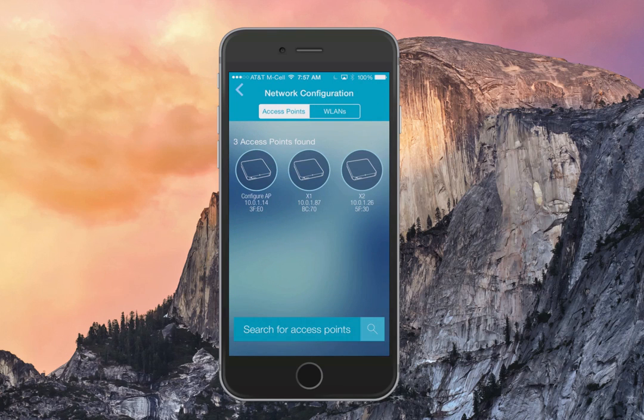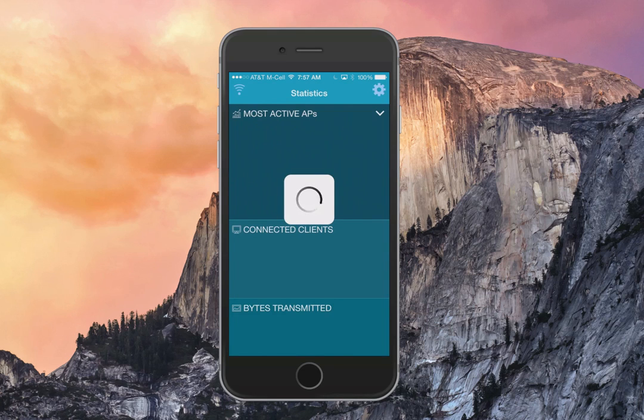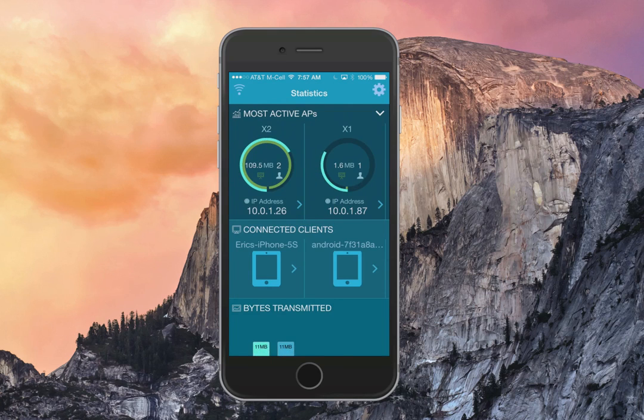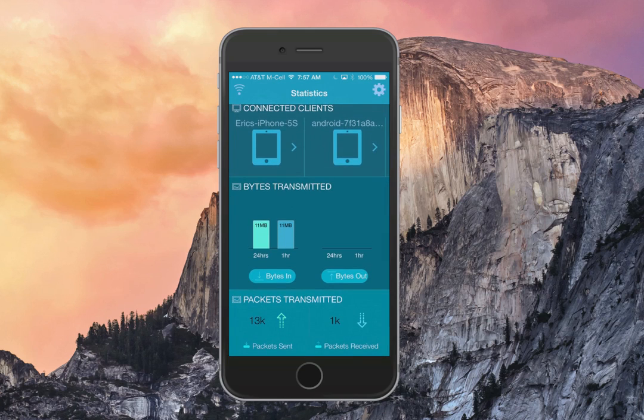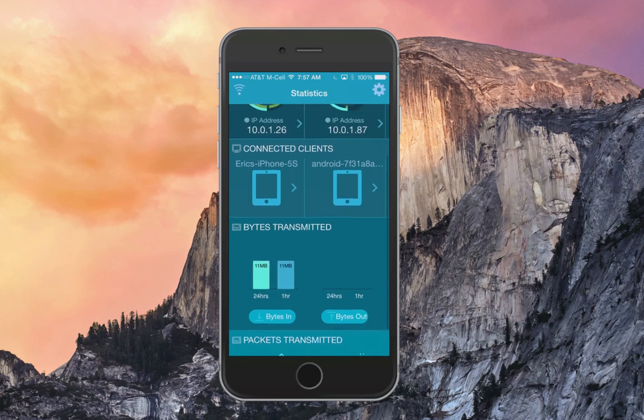Now that two of my three access points are configured and ready to go, I can get into statistics and take a look at the stats dashboard. Click the back arrow to access it. This screen refreshes automatically, so you don't have to do anything else. It shows you who's connected, bytes transmitted, packets transmitted, as well as real-time information on a per-client basis.